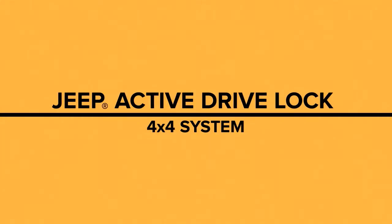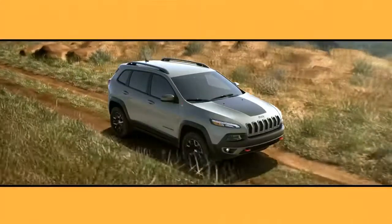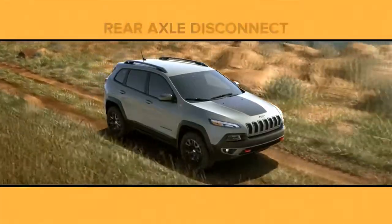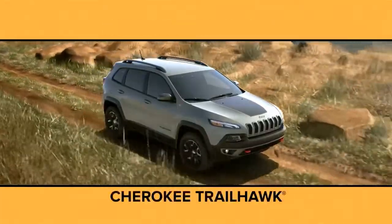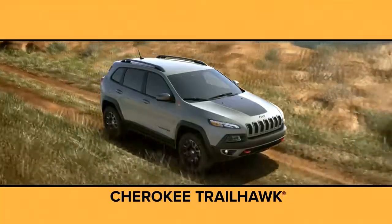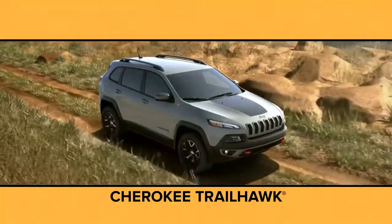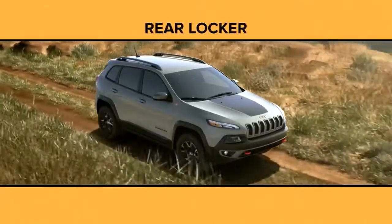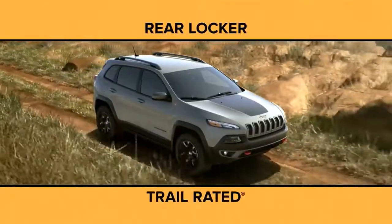Introducing the Jeep Active Drive Lock 4x4 system with disconnecting rear drive shaft and power transfer unit. This system is standard equipment on the Jeep Cherokee Trailhawk. It has all the features of the Jeep Active Drive 2 4x4 system, but also includes an exclusive rear locker and is trail rated so you can drive off highway.